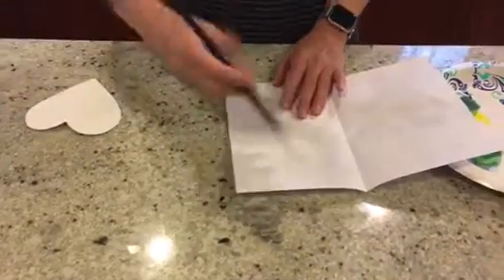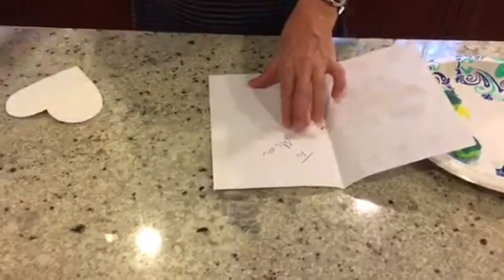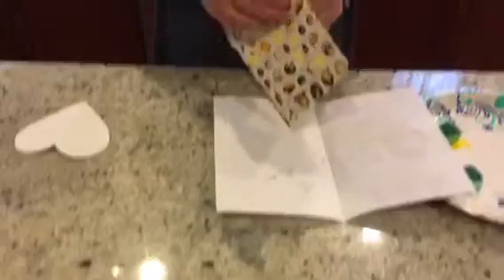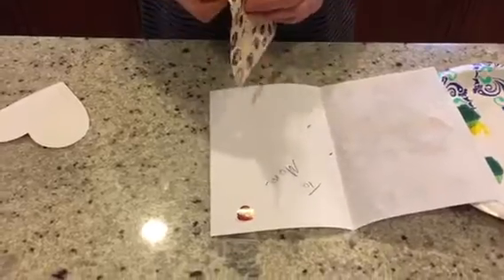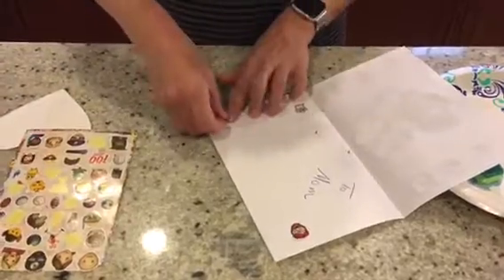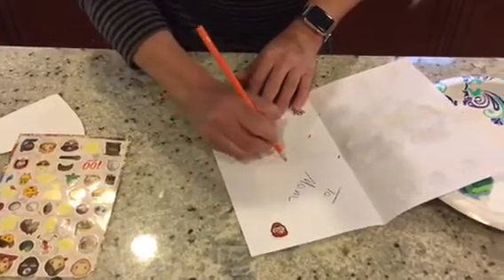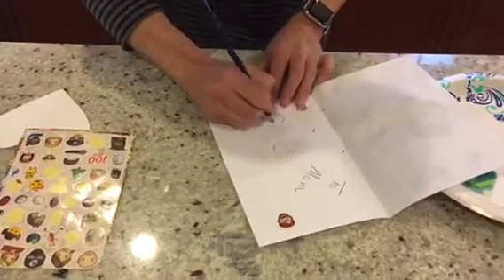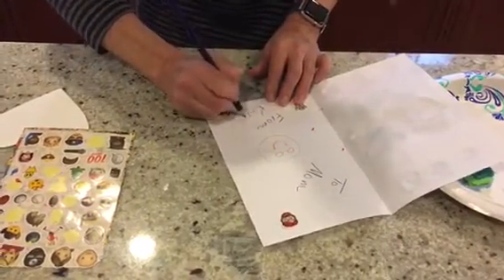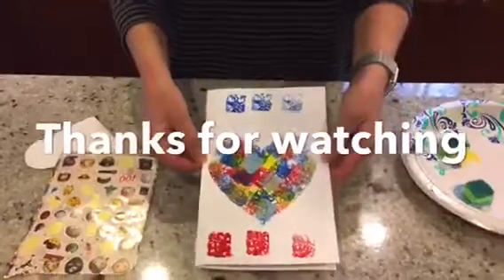Maybe write a note — to your mom or to a friend. You might even add some details with some funny stickers, depending upon what you like to do with your creativity. I'm going to draw a big smiley face because this is how I feel, and then write your name. That completes our fine motor activity for today.